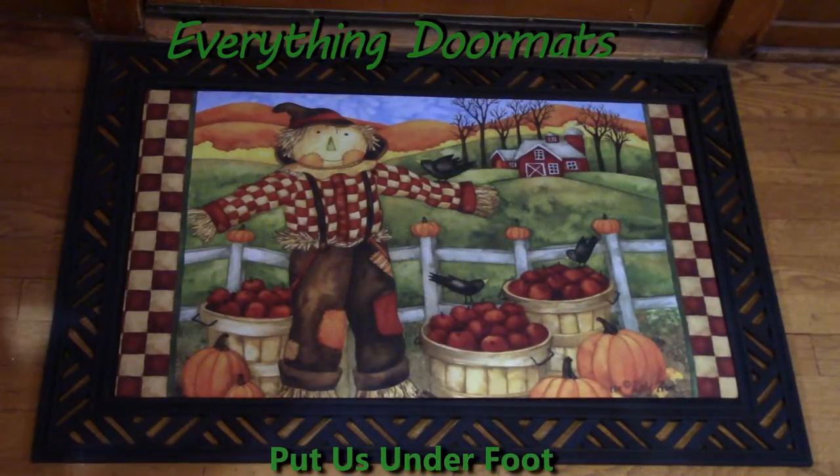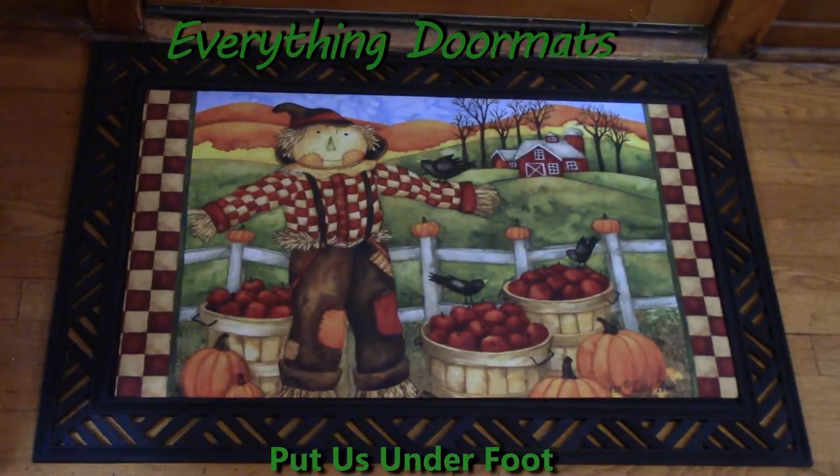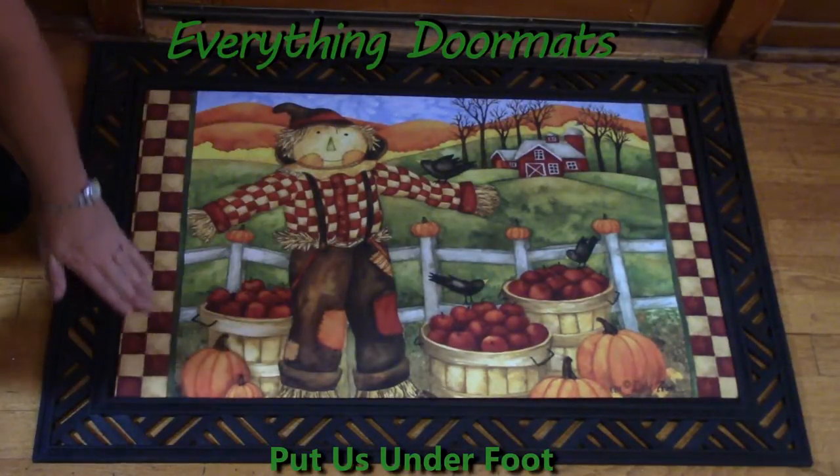Hi, this is Nicole with Everything Doormats. Today I'm featuring one of our many insert doormats. This one is called Checkered Scarecrow. It has a very nice bright pattern all throughout the entire mat.